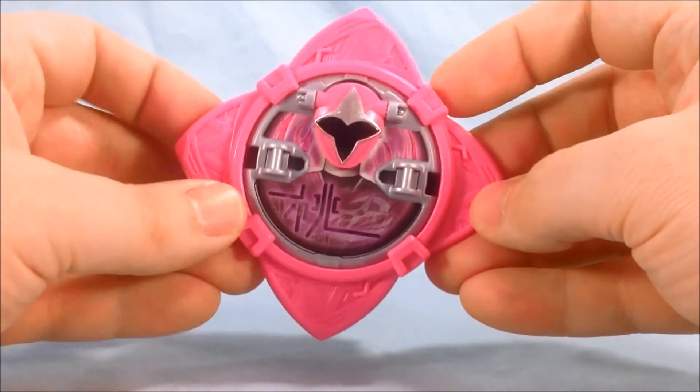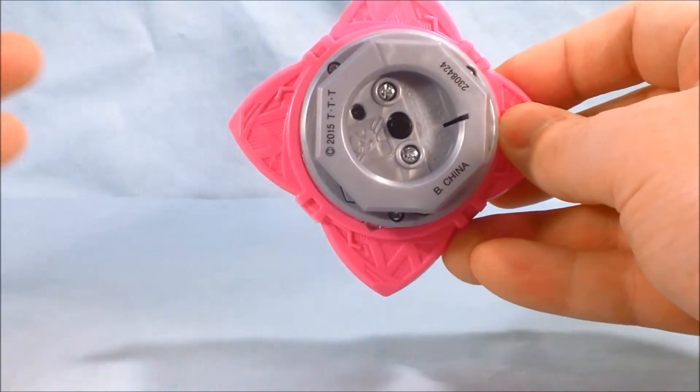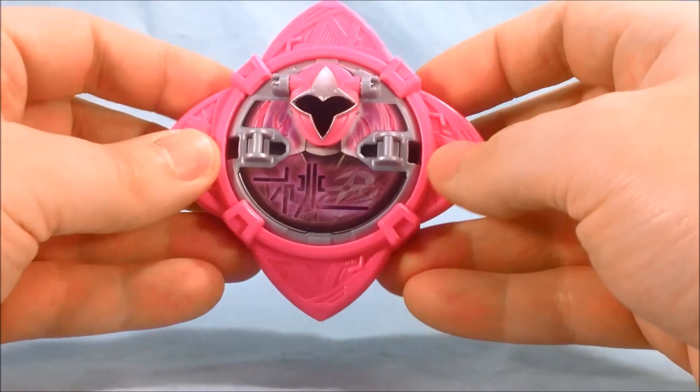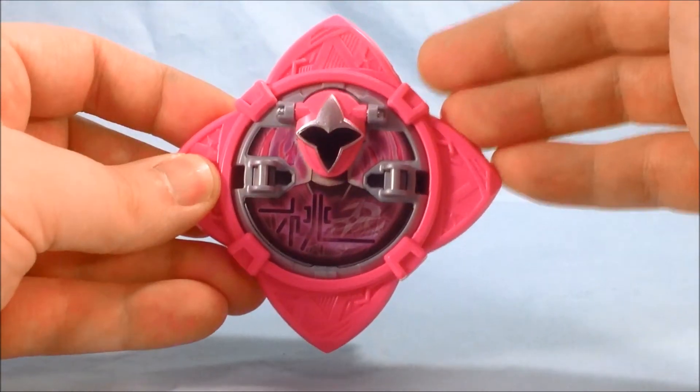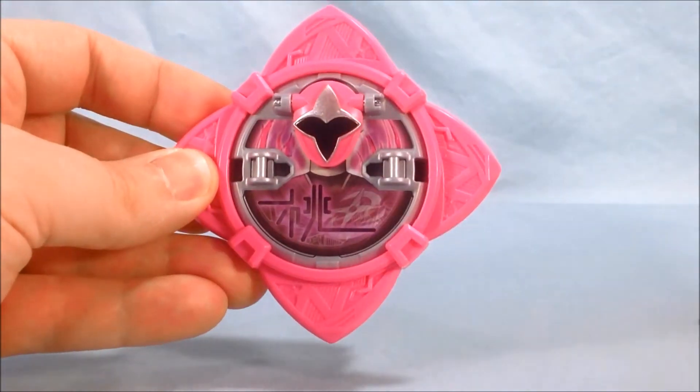Overall, that's pretty much all there is to this thing on its own. It makes two different sounds — well, technically three: the sound it makes without it connected, the sound it makes when you connect it, and then the sound it makes while it's connected. I believe that sound is supposed to be like her train-automachine, but I'm not 100% sure — that's just my guess.